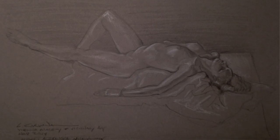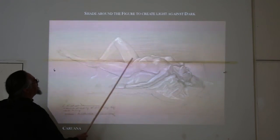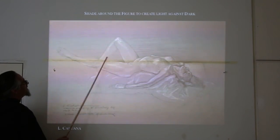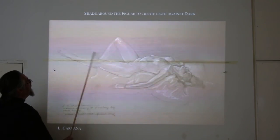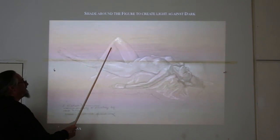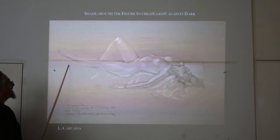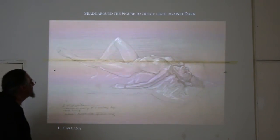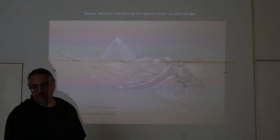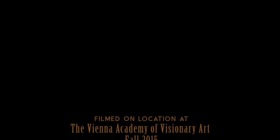I'll end with this one: shade around the figure to create light against dark. I know this leg has to receive a certain emphasis, so I'll use the natural tone of the paper and start shading in that negative space underneath — and that's going to allow light against dark. I'm thinking: this is light against dark, and this is light against that dark; it's all very relative. You're constantly seeking out the contrast of light against dark as you look into the figure. That's really all I want to say about figure drawing — a bunch of principles that you can hopefully begin to apply to your work.